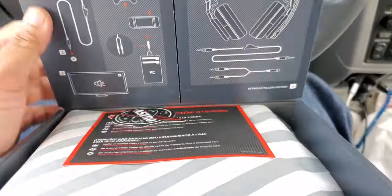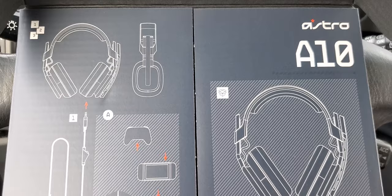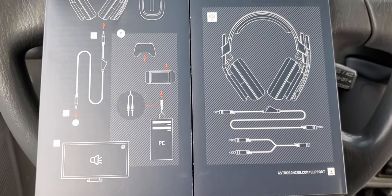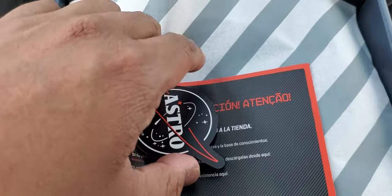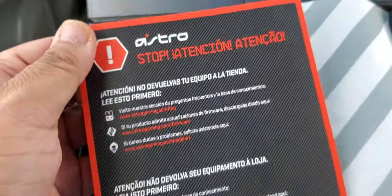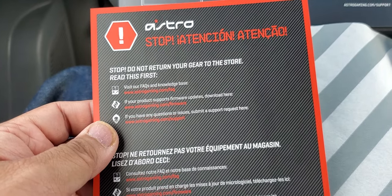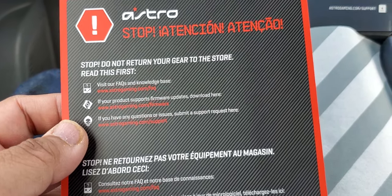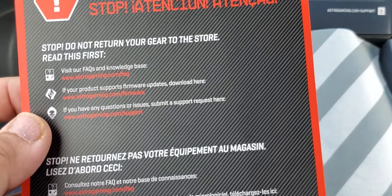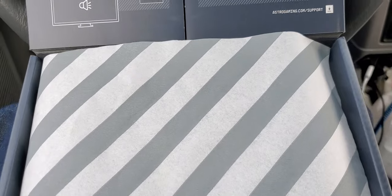Let's check this out — I really like the presentation of this box, it's really cool. Look at all these diagrams they have on the box. On the side there's a sticker, which is nice, and inside there's a card that says 'Please do not return your gear to the store, read this first' with frequently answered questions, firmware info, and support contact for Astro Gaming.